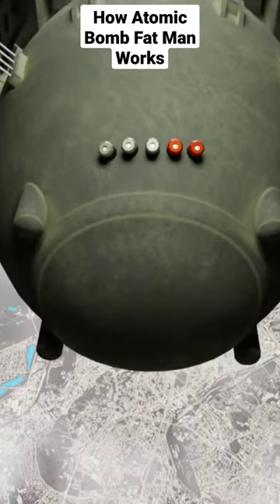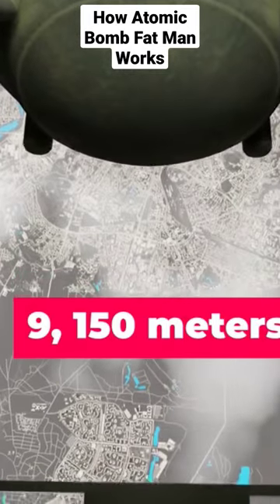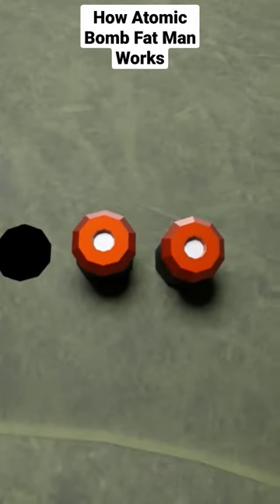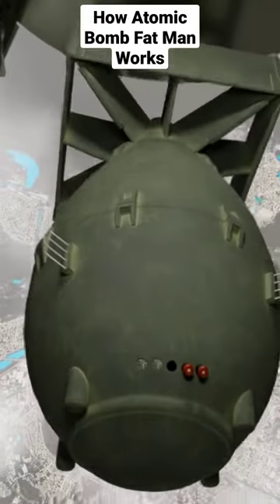This bomb is released at about 9,150 meters from the ground. Seconds before releasing, these grain safety plugs are pulled out, then retaining the red arming plugs. After this, the timer of the bomb is activated.